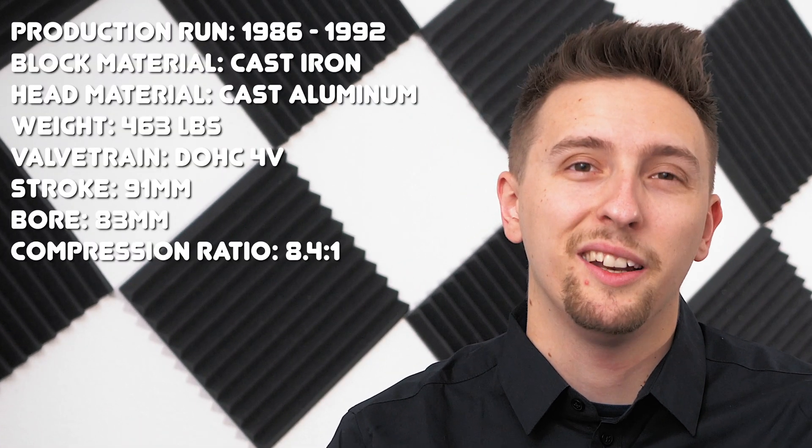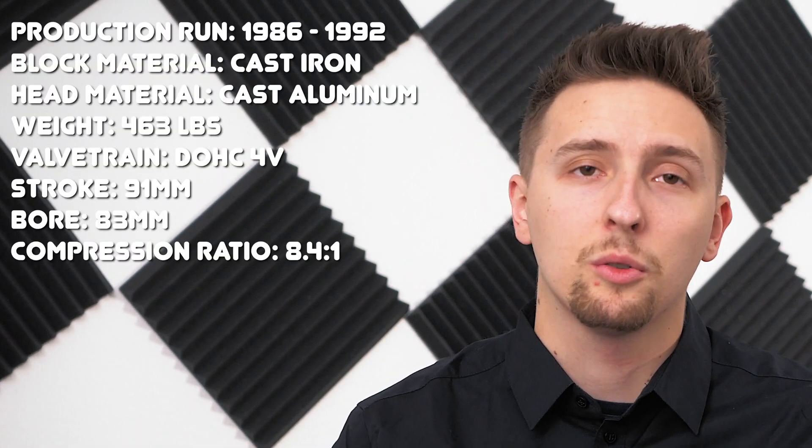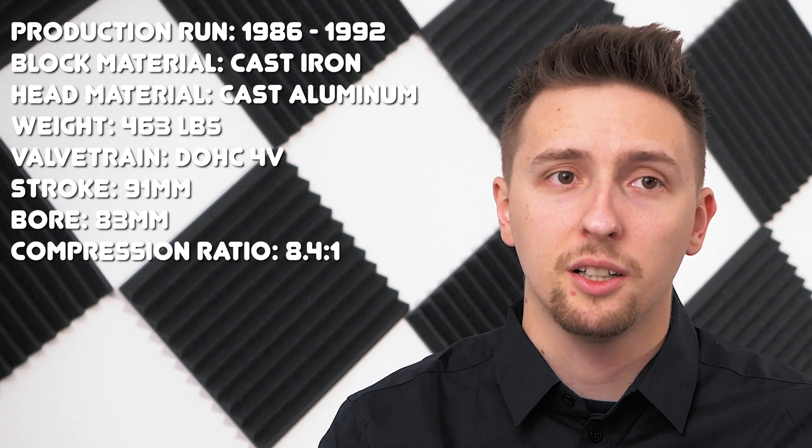In terms of internal specifications, we're looking at an 83mm bore, a 91mm stroke, 8.4 to 1 compression ratio, and 4 valves per cylinder. One interesting thing is that the stroke is larger than the bore. This is different from a lot of modern engines which are typically square or over square. The longer stroke should help it make more low-end torque, which is really great for street use.